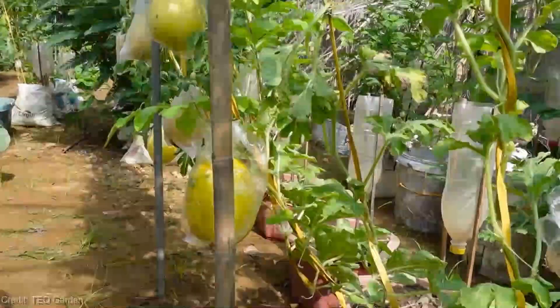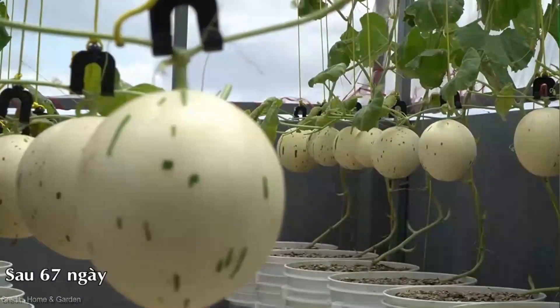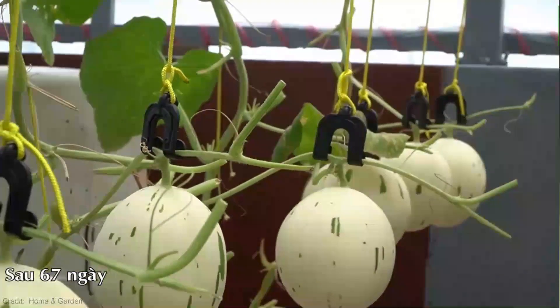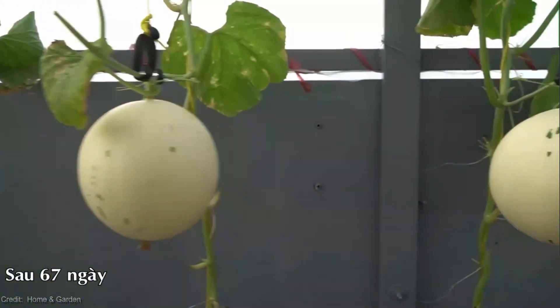Yes, you heard that right. I know what you're thinking — yellow watermelon, it sounds too good to be true, but trust me, it's real and it's fantastic. In this video, we'll explore how vertical string gardening can transform your growing experience and why yellow watermelon should be on your must-grow list. So let's dive right in.